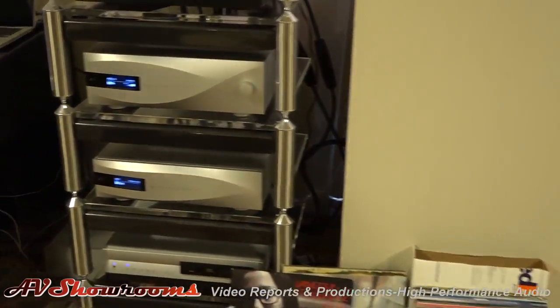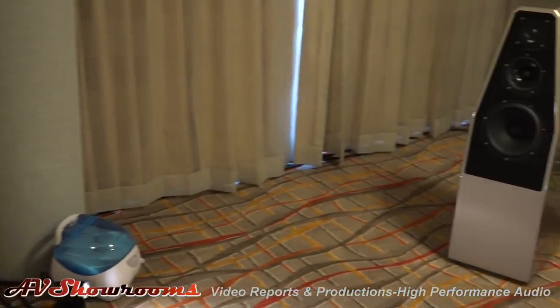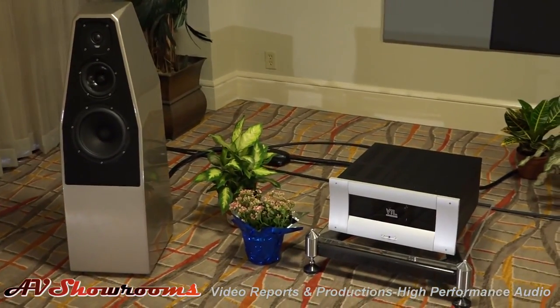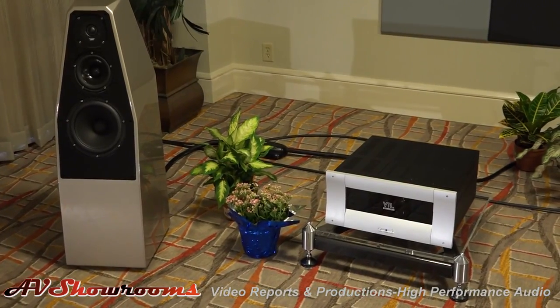Okay, we can spin around over here, viewers. Here's the amplifiers. And the new Sabrinas — the Wilson Sabrinas. Aren't they great speakers? Yeah, they're wonderful. And we're also showing the Transparent, the new Gen 5 XL.